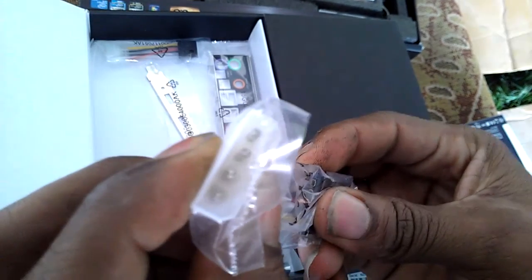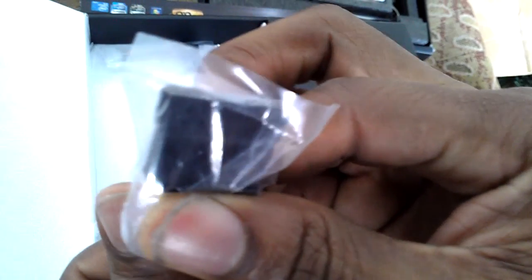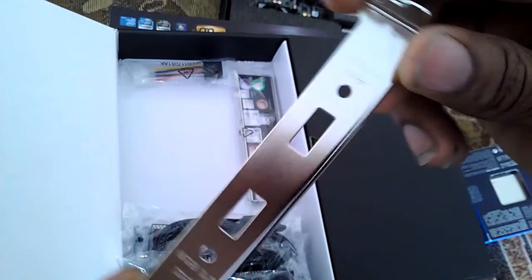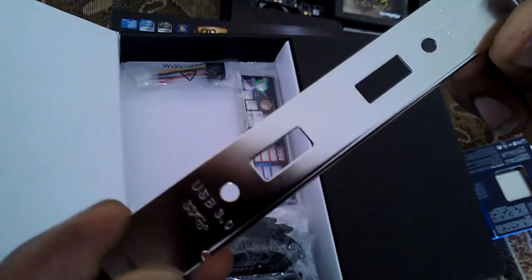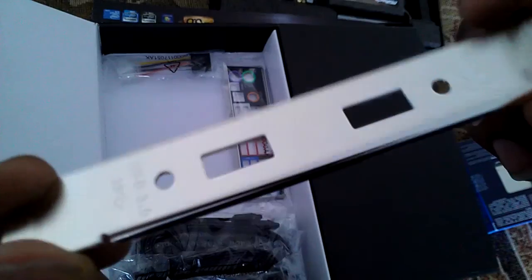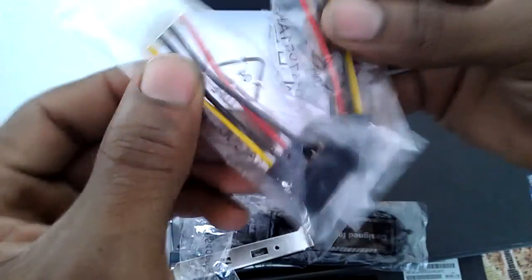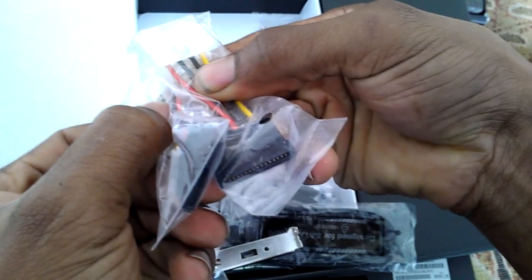You get a total of six black SATA cables, which is pretty awesome - I'll be using two of them. There's also a Molex to SATA power cable, and a rear PCI slot USB 3.0 bracket - so if you don't want to run USB 3.0 from the front floppy bay, you can put it at the back instead. You get two of those Molex to SATA power cables, and your I/O shield.